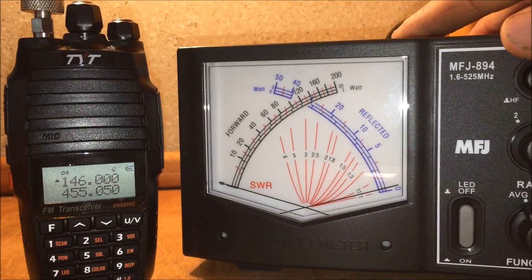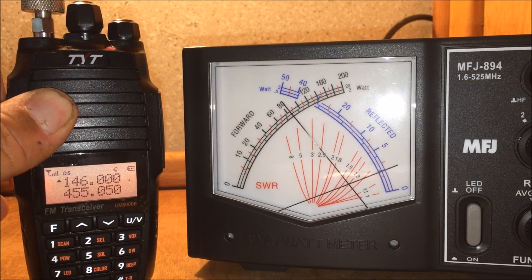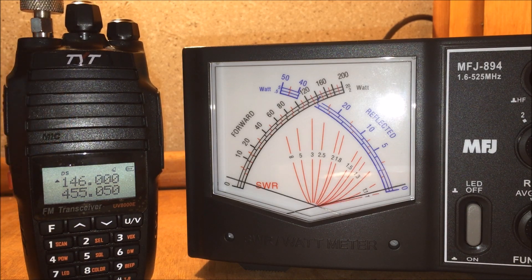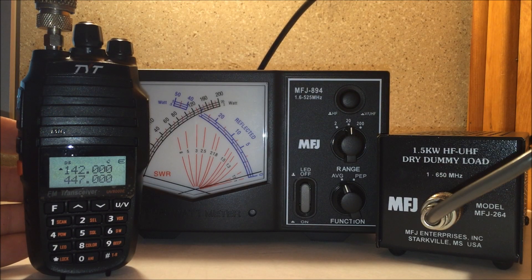Looking at the VHF center of the band, we're looking at about 8 watts. Would I get a better result with a dummy load? Maybe. Now let's see the power tests.